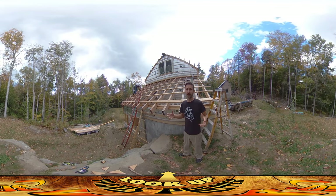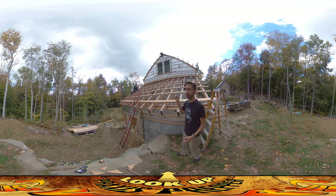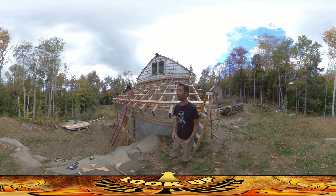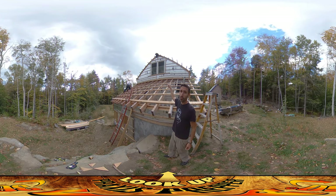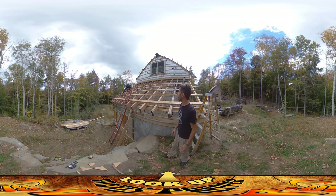Hey everybody, this is Praxis and there's a heck of a lot happening here on site because my dad's here, River's here, I'm here, and Amber's here. While River's mostly entertaining himself, the rest of us are all working. We're going to end this video up to see what Amber's doing up there, but I wanted to just go around and hit everything.